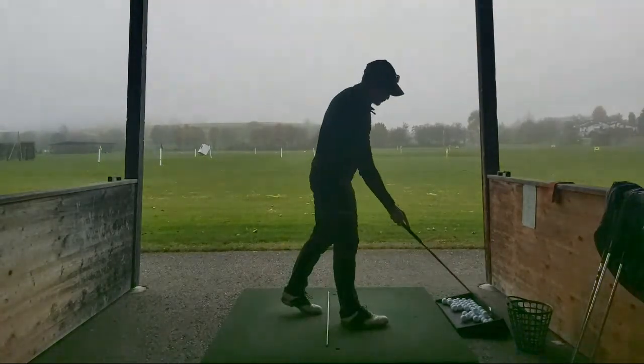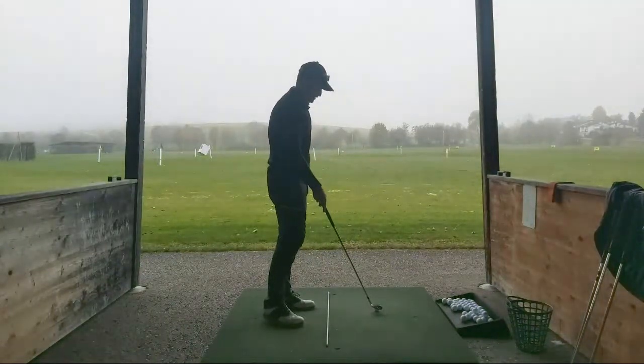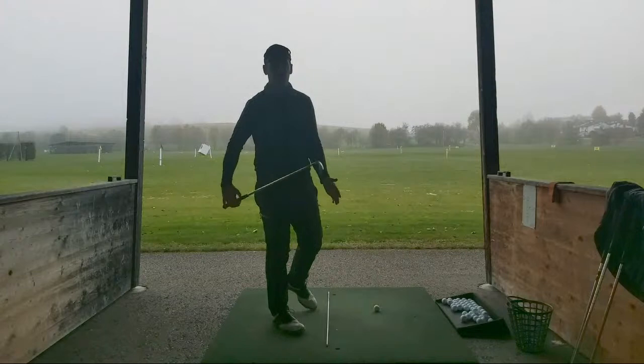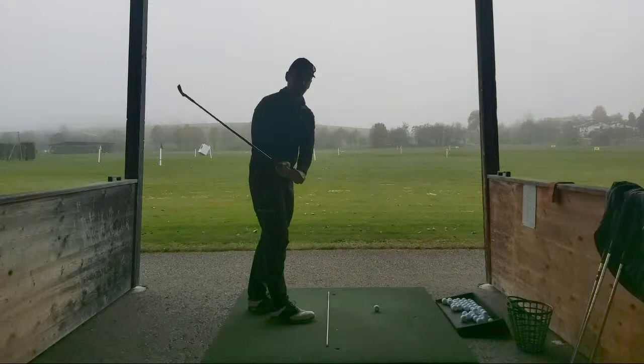I think I'll stay away from the woods today - stay away from the driver, three wood - just because everything's really cold. Balls are really cold. I see it cracking the dry face.